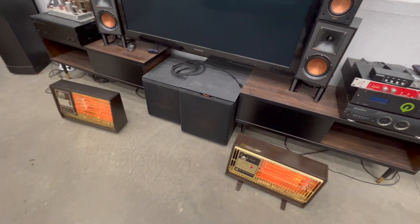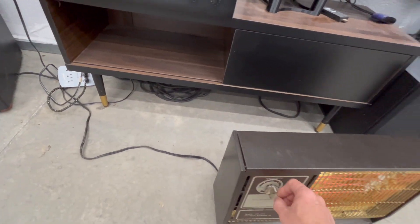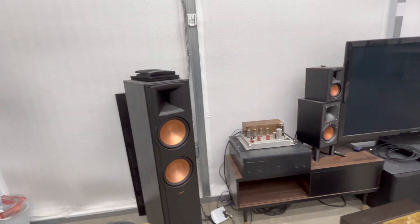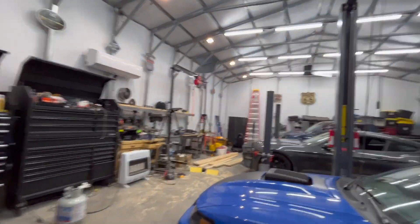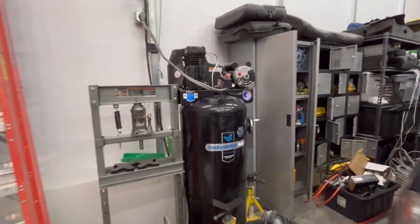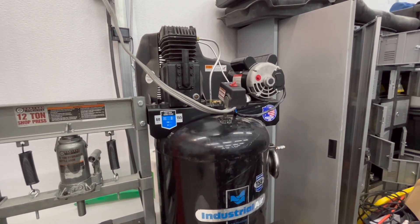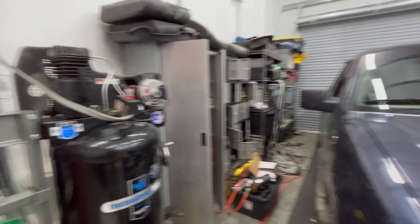Let's turn these heaters off and turn off my mini split. Then let's hit that air compressor again — it's probably going to be fine now. And now the air compressor works perfect.